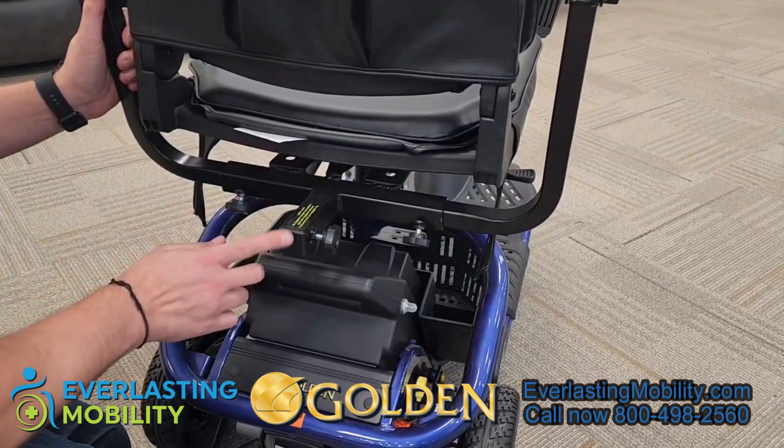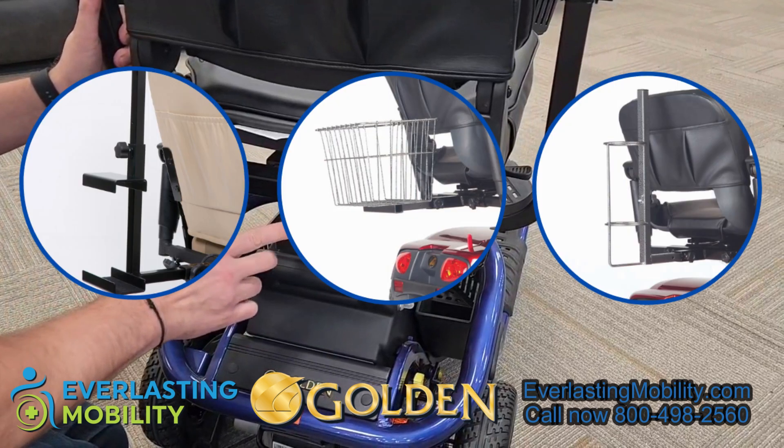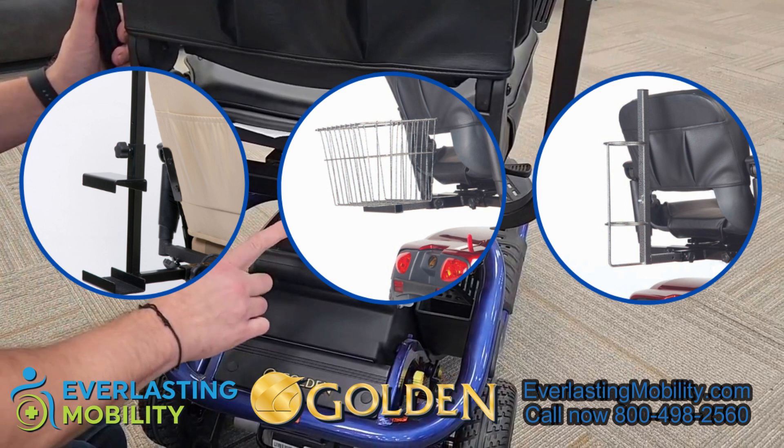There's also a universal accessory hitch on the back so you can put different accessories on the back of the scooter. To see what is offered, you can visit our product page and see what accessories you can add to this.